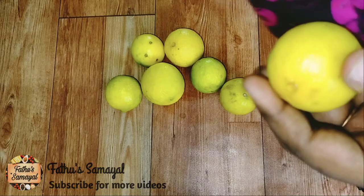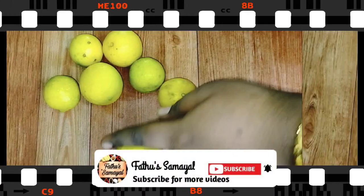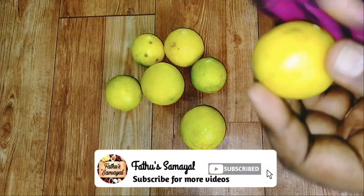If you are watching our channel, you can subscribe to our channel. Now, we are using all the lemons.